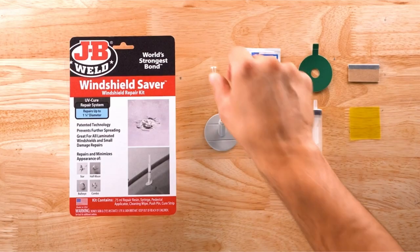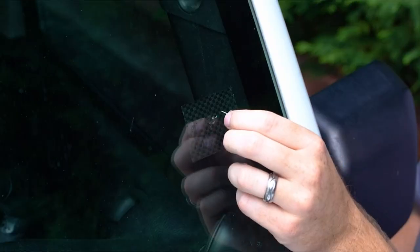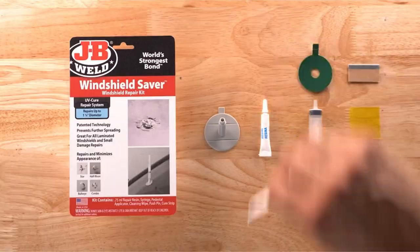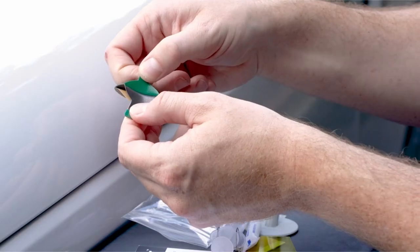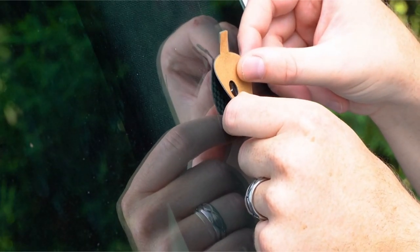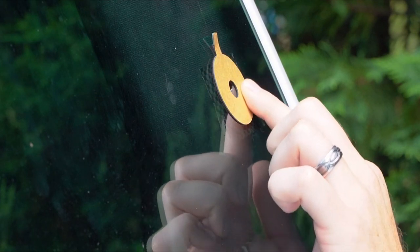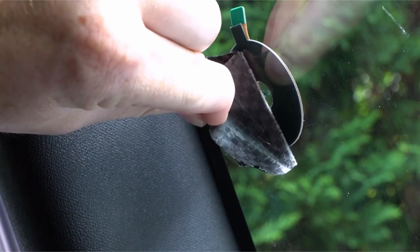One bottle of resin can work on three small pits. Customers have reported curing times of 12 hours or leaving it overnight, making this one of the slower curing kits. Similar to other JB Weld products, this one works pretty well if you follow the instructions. If you enjoyed watching this video, please hit the like button and subscribe to the channel. Thanks.